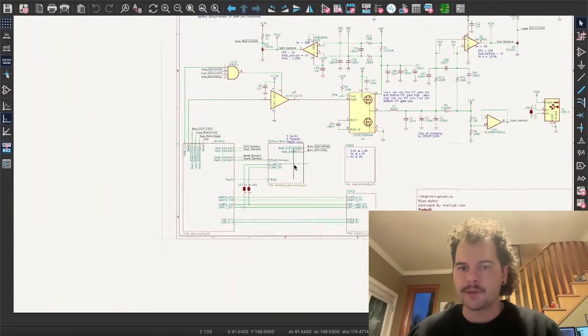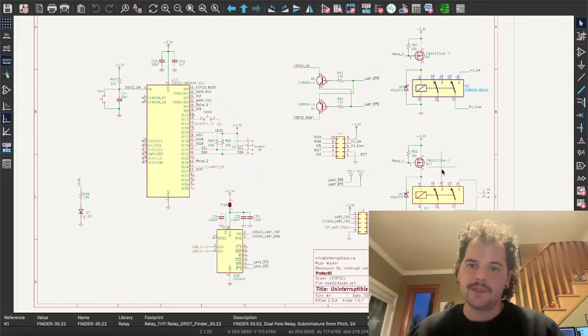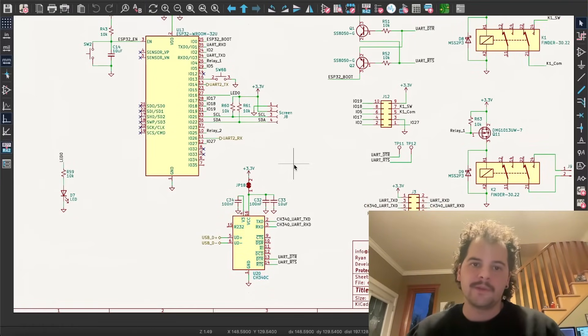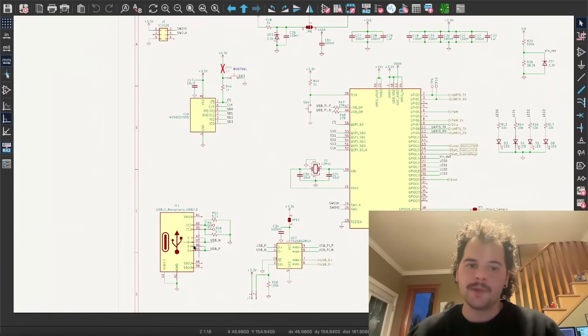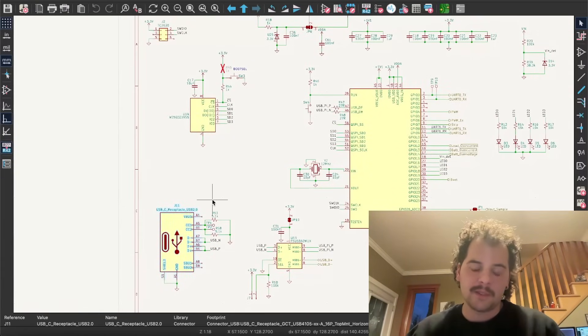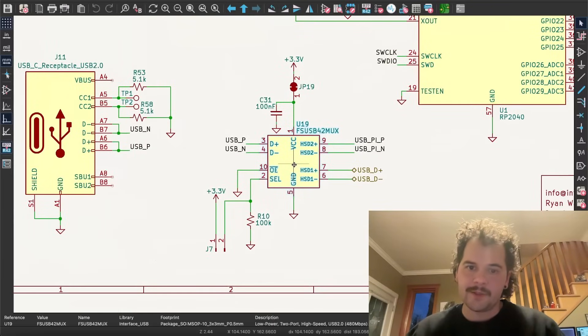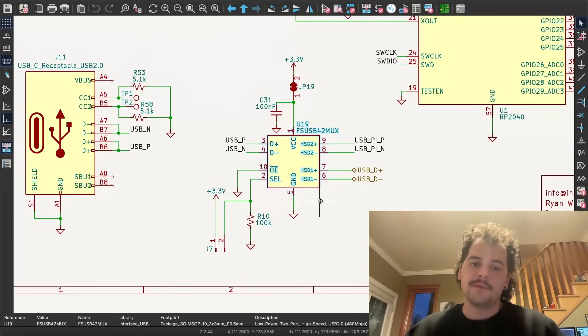Finally, the two microcontrollers in the system. The ESP32 is pretty straightforward — it's connected to the two relays and to the CH340C, which is a USB-to-serial converter so you can flash through the USB port. The RP2040 is connected to USB via a USB-C connector going into an FS-USB42-MAX, which is a USB multiplexer. This decides whether the USB port you plug into the board is connected to the RP2040 or the ESP32 for flashing, and that's configurable via a jumper.